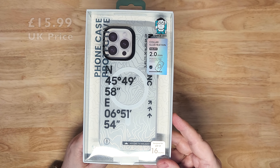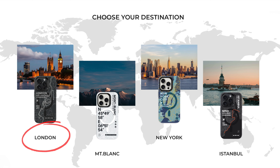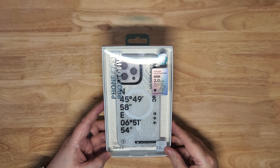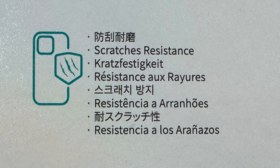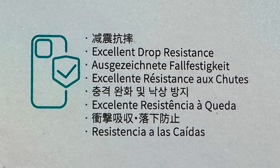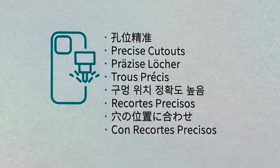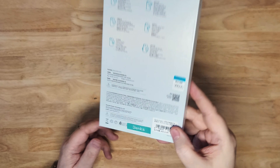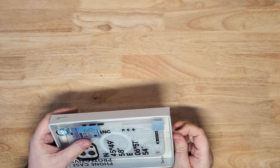This is $15.99 in the UK or $19.99 in the US. This is the Mont Blanc, and then you have London, New York and Istanbul. On the back it says: scratch resistance, no fear of bumping, excellent drop resistance, thin and lightweight, and precise cutouts with skin-friendly texture. Let's test out that skin-friendly texture and see what it feels like.